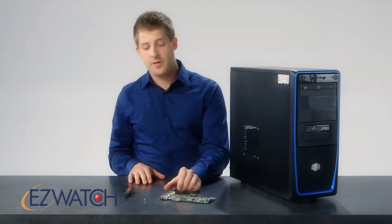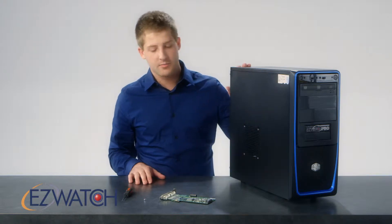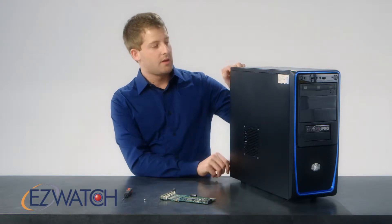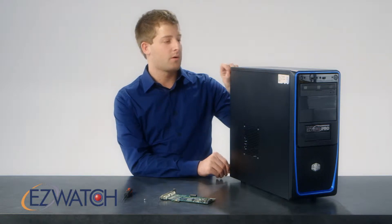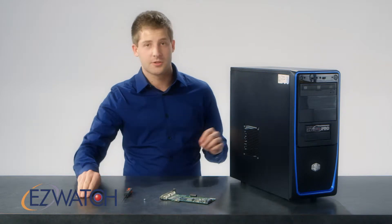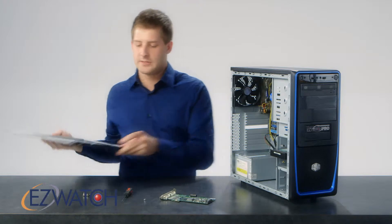One question a lot of our customers ask is if they purchase a PCI card, how to insert that into their standard PC. Very first off, you will want to remove the side of the computer. There are two screws on the back of your tower you'll want to undo — usually a Phillips head or just thumb screws. Slide the panel back and remove it from your PC.